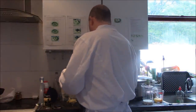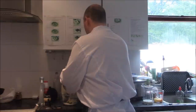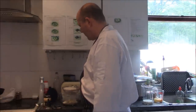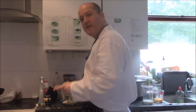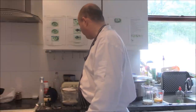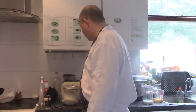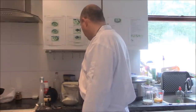Next, I'm going to sieve the flour into the bowl with the butter. The purpose of sieving is that if you just put it in without sieving, there is a danger there are going to be weevils — small beetle-type insects that feed on flour. Sieving also filters out any irregularities like lumps, so only the clean flour gets through.